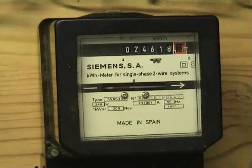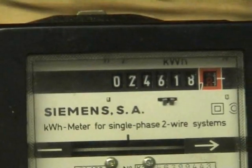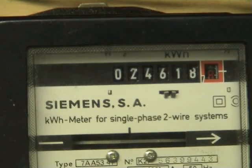Here we have a Siemens meter made in Spain. The casing looks a bit like the F2K meter from Ferranti, so it could be made on license. The type is 7AA53, 240 volts, 300 revolutions per kilowatt-hour, 20-80 ampere, made in 1991. The six-digit register reads 024618, decimal 8.